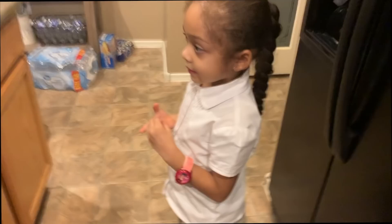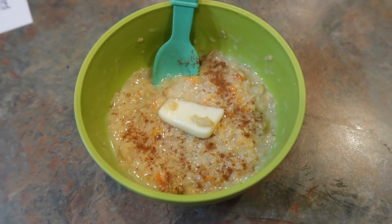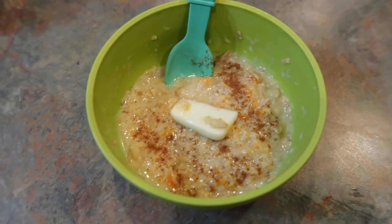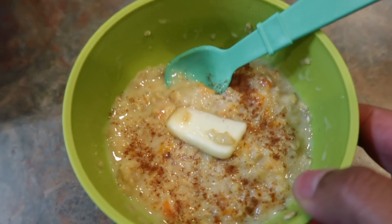High five, good job — we've got to get ready for dance class! Good morning, happy Tuesday. Simple breakfast this morning, just the way I like it. She's going to have peaches and cream oatmeal with cinnamon and just some butter to add a little bit more flavor to her oatmeal.